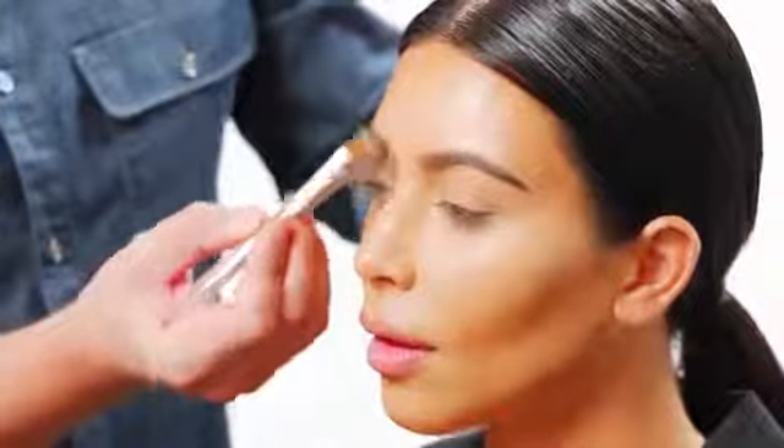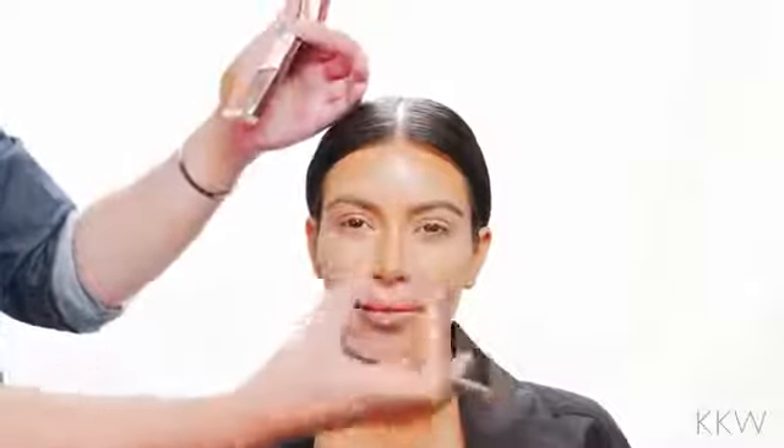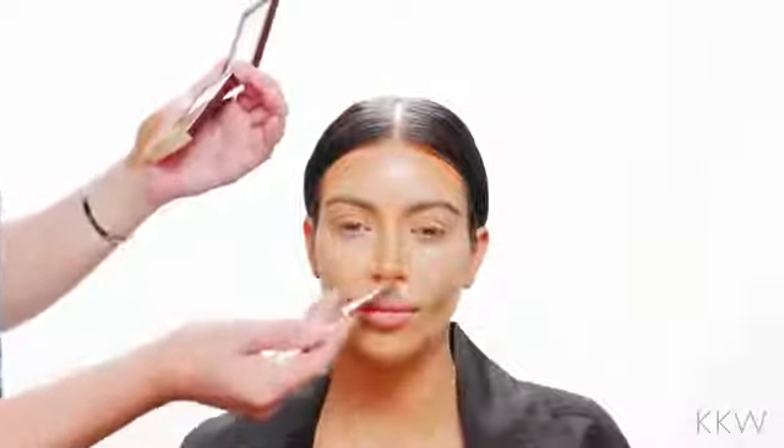I'm also taking now the contour and I'm applying it along the sides of her nose, connecting it up to the brow there. What this does is it's making the nose a lot thinner — it's pushing in the sides of the nose. If you want the nose to shorten, you're going to put some contour below the nose as well.